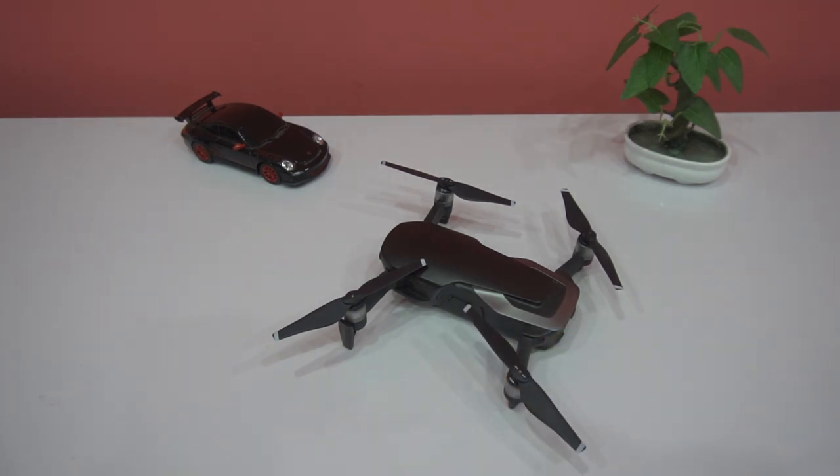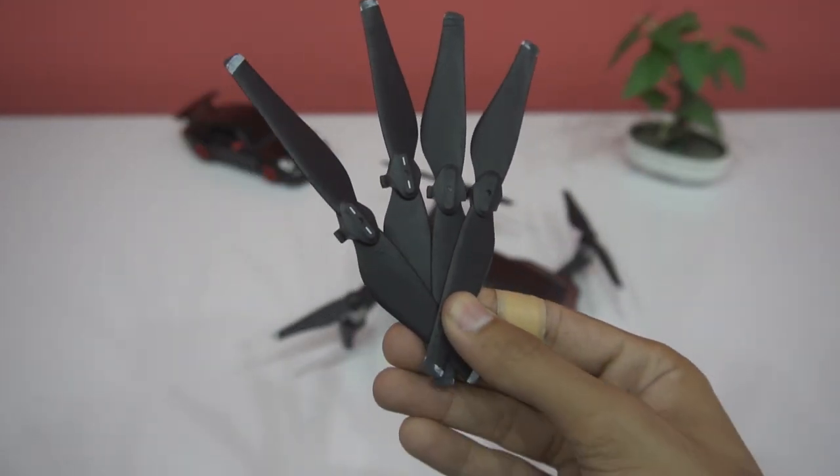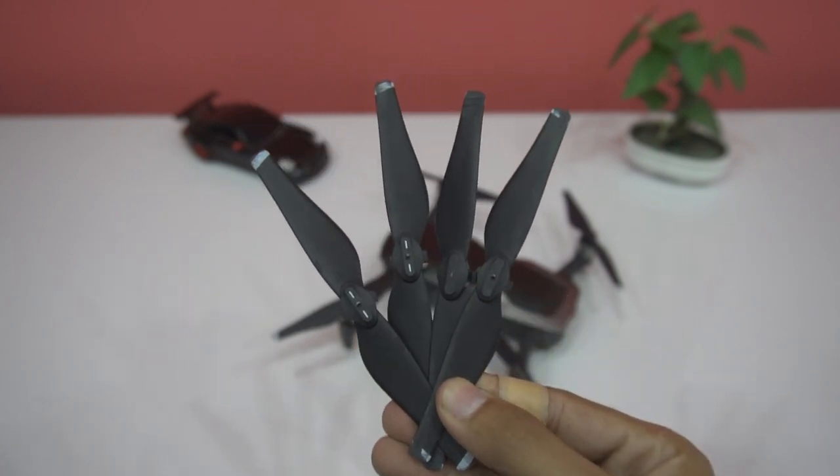The Mavic Air is brand new again. If you liked this video please hit the like button, and please comment if you have any questions — feel free to ask me. Thank you for watching, see you in the next one.